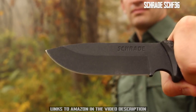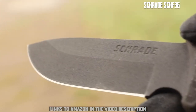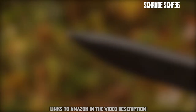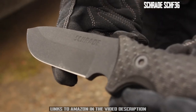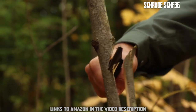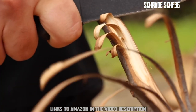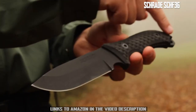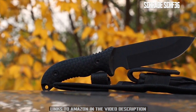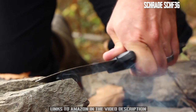This is the Schrade SCHF36 full-tang fixed blade survival knife. Brandishing the heft and strength of a 5-inch drop point blade produced from quarter-inch thick 1095 high carbon steel, the all-black SCHF36 offers outdoor enthusiasts a knife eager to take on the rigors of the backcountry. The powder-coated fine-edge blade resists corrosion and is razor-sharp right out of the box. The knife is just over 10.5 inches overall length, contributing to its versatility and ease of use.